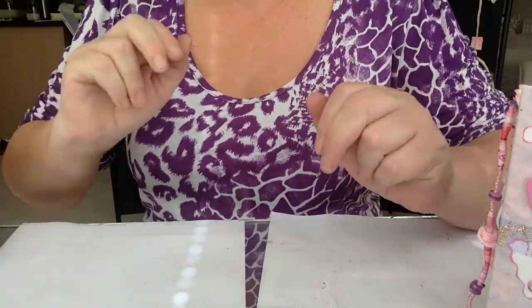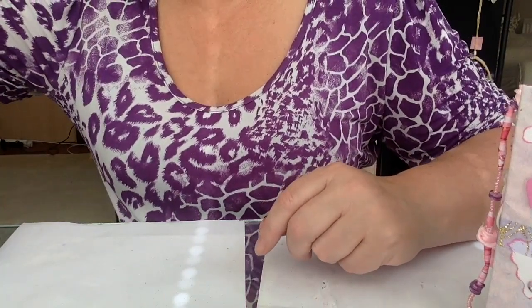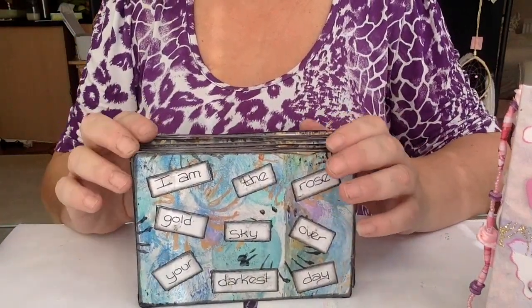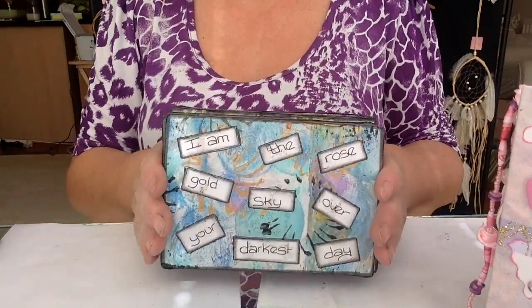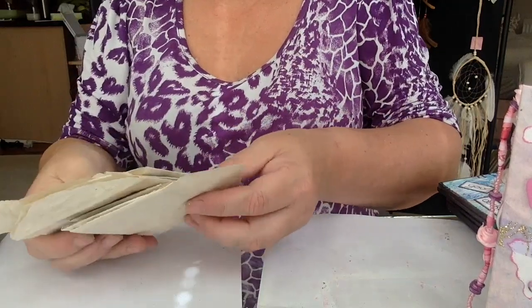I'm going to show you the normal stuff first and the weirdest stuff later. I'm not sure if I've shown you these, but I think I did on the last video where I made and edged them — yes, I did that on the last video so I won't go through those. Those are also available. Let's go from one side to the other.